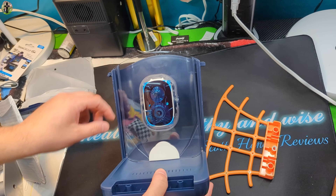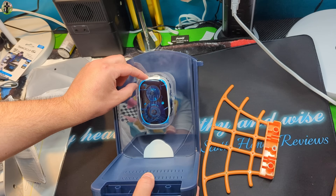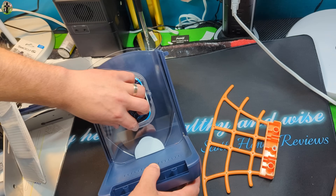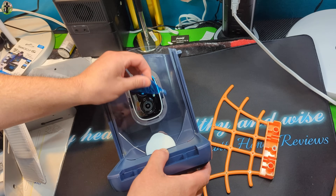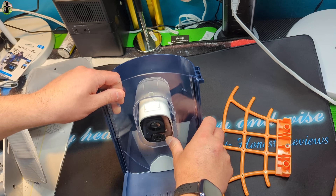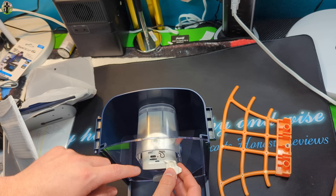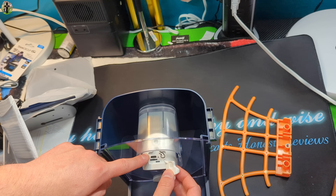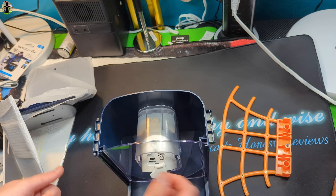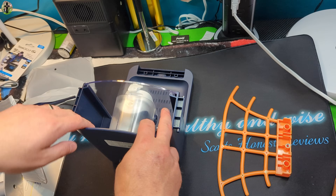Okay guys, so this is the bird feeder. Make sure you remove all the plastic from the camera lens. So there's the camera. You can tilt it manually down to access this bay. In here is where you're going to have your TF card, your power cable you'll connect, reset, and some other stuff in there as well. So we're going to keep that open for the time being. Food's going to fall down on the side here.